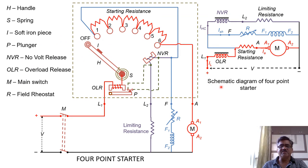You can see here the schematic diagram and sketch of the four-point starter. Its construction and working is similar to the three-point starter, which we studied in our previous video. The only difference is that in this case, the no-volt release coil or holding coil is connected in series with a limiting resistance, whereas the field winding is not connected in series with the holding coil but is connected directly across the supply.